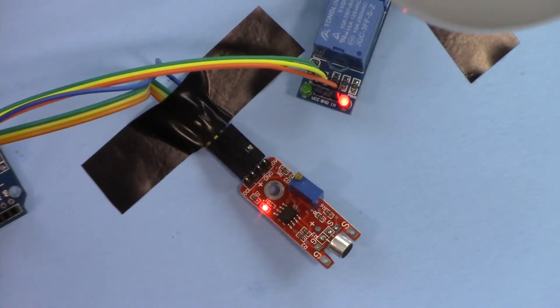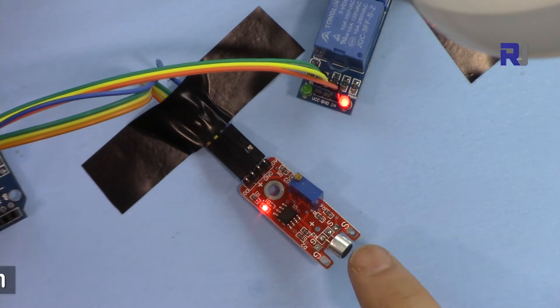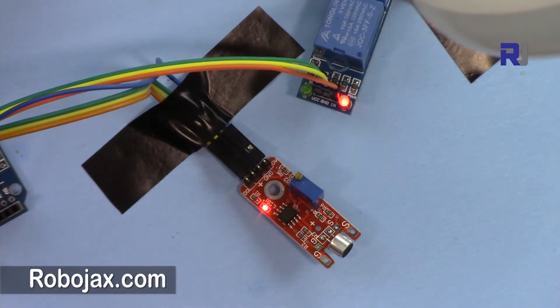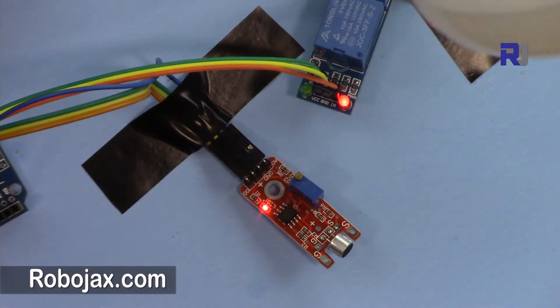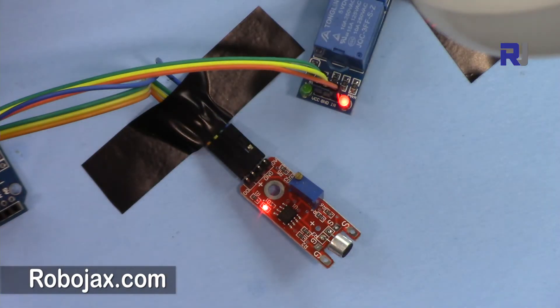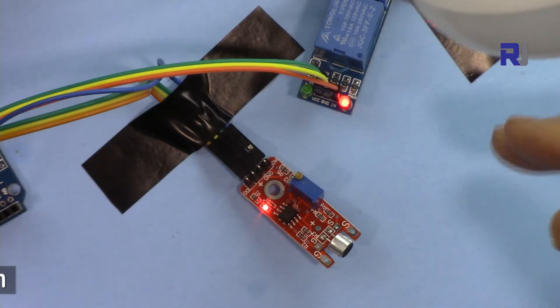Hi, welcome to a video tutorial from Robojax. In this video we are going to see how we can turn on and off an AC bulb using sound control with this sound module. You will clap or shout and the light will turn on, and then again it'll be off. As you can see, the light is off — I'm clapping, the light is on, and another clap, the light will be off. Same thing, I can shout: light off, light off.